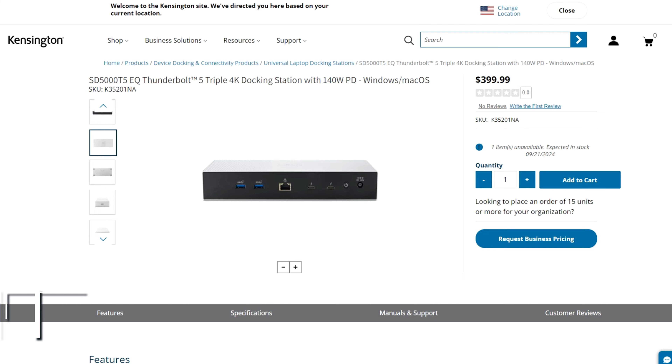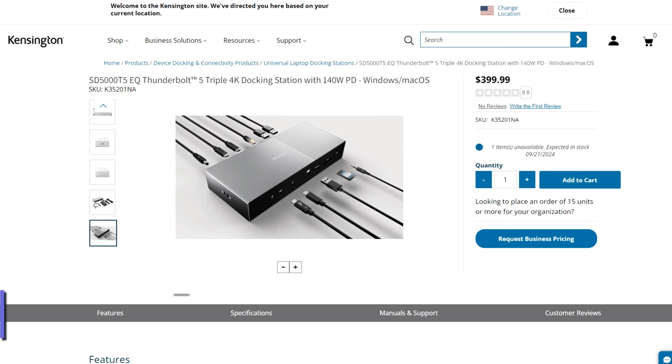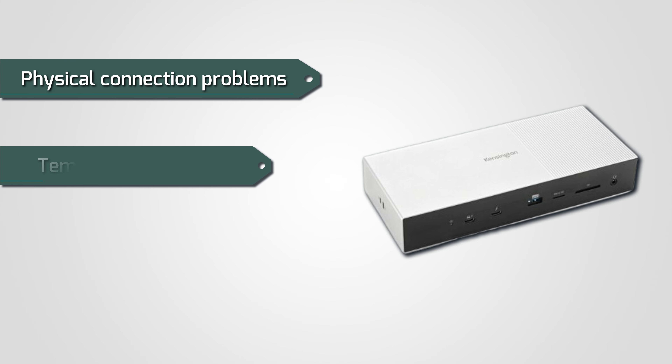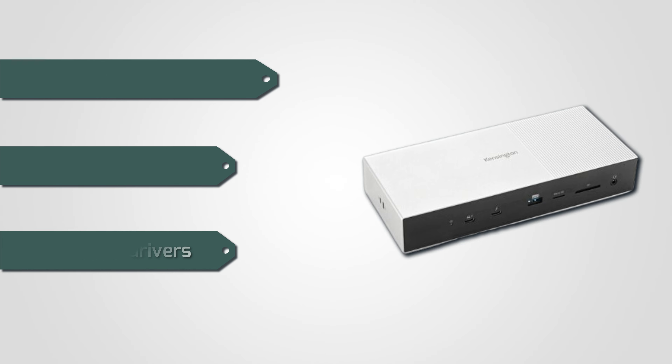The following are some of the reasons why your Kensington Docking Station USB ports are not working. Number 1: Physical Connection Problems. Number 2: Temporary Glitches. Or Number 3: Outdated Drivers. Here's how to fix the issues.